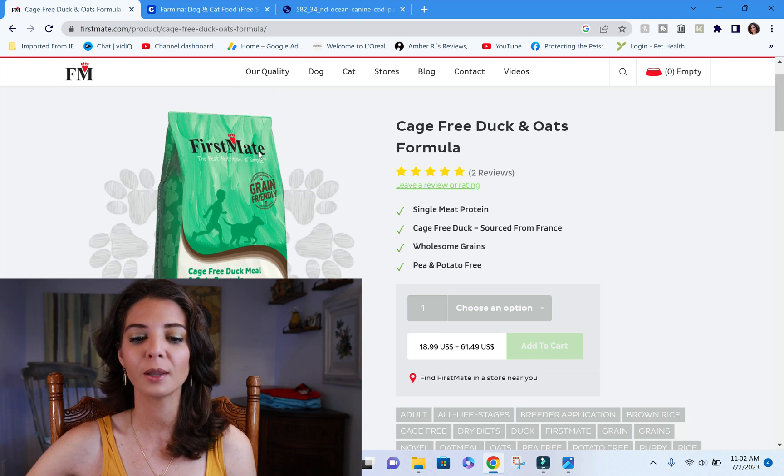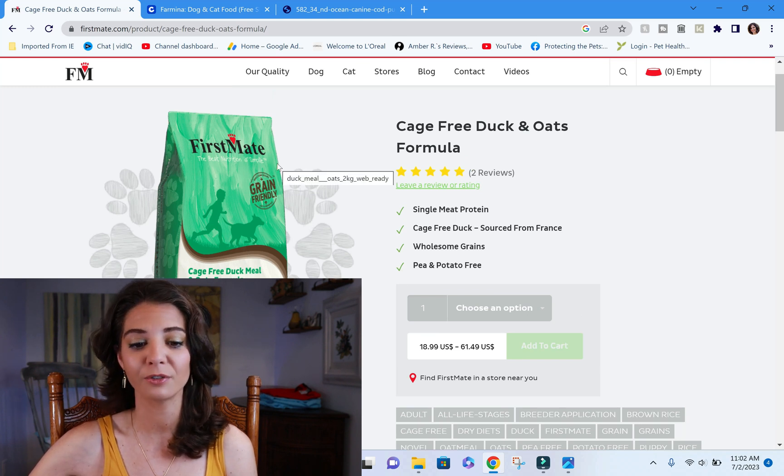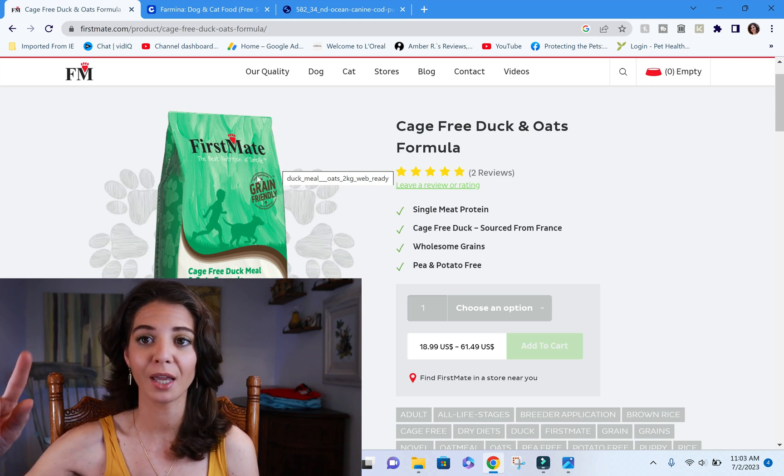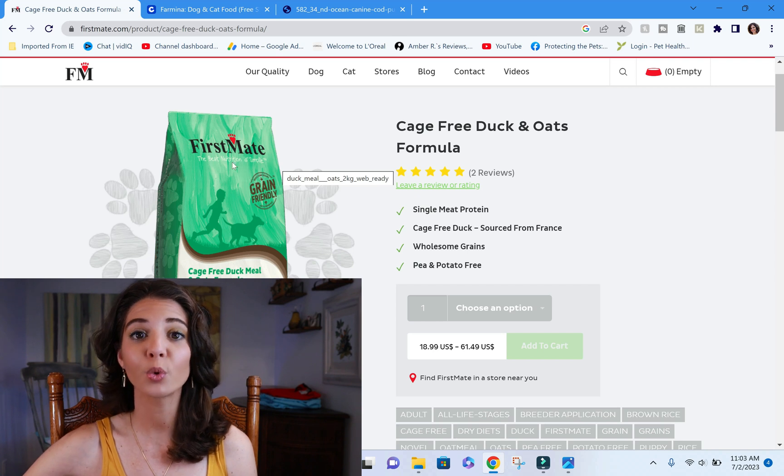Starting with the front of the package: it says 'grain-friendly,' and I'm really happy about that. I want to stay away from grain-free — I want your pet to have a happy and healthy heart for a long time. Check the community tab or my grain-free video for more information on the issues with grain-free diets.